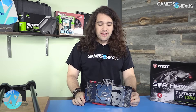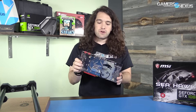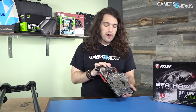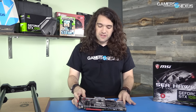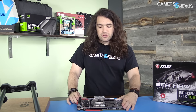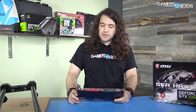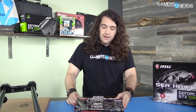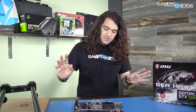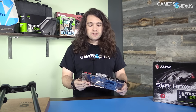Hey everyone, we're back from PAX and I got this in the mail — not something I requested. This is an MSI Seahawk EK card. The EK part is because it has an EK water block on it. We don't have a wet bench or open loop bench to test this right now, and we don't have the time budget either, so we're going to tear it down and see what it looks like internally. It will probably go back to MSI. The card is clocked at 1847 megahertz.